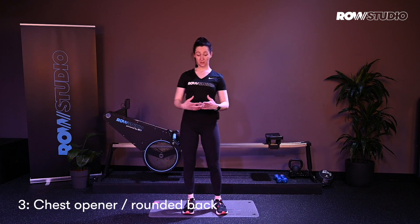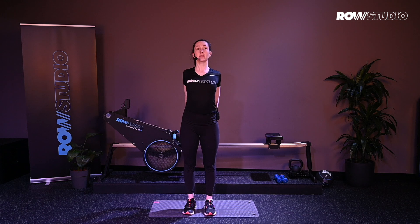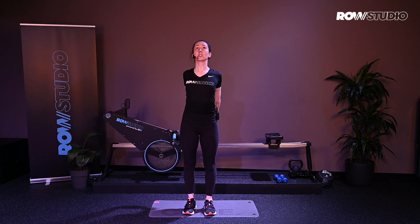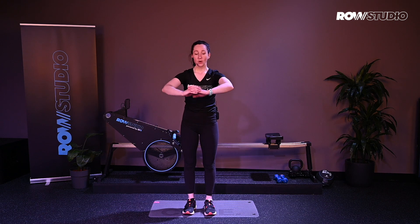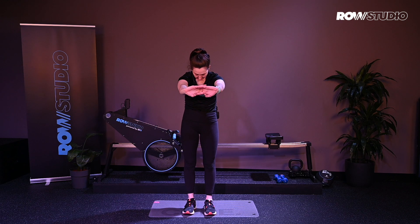Next stretch — we're going to open up through the chest. Bring the hands behind your body, interlacing the fingers, and opening up through the chest with a slight tilt up with the chin. Just open up through the chest, exhale. And then we reverse this, rounding through the back, interlacing the fingers forward, stretching through the shoulder blades — nice round back.